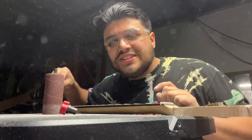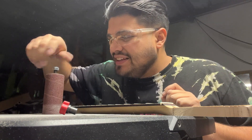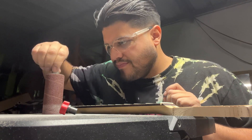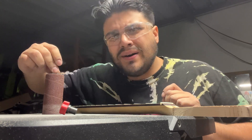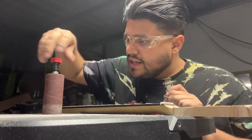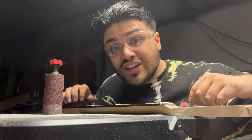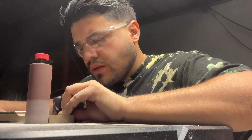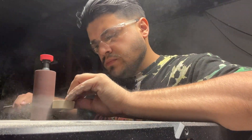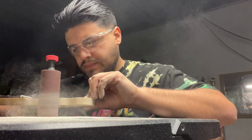A little bit of a technical difficulty there — I had to put a washer on here, I completely forgot. I'm borrowing this from work, so it didn't have it with it. It's been a while since I used this style; I'm used to using larger ones. We just put a washer on there, and let's go.